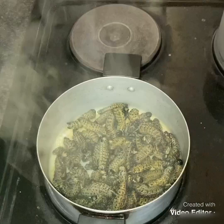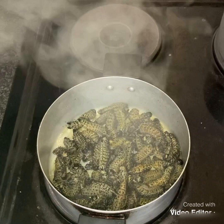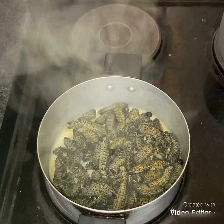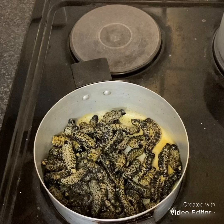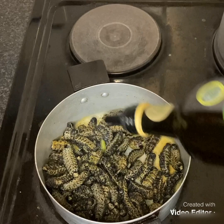After waiting 10 minutes for the water to drain or simmer away, it has now boiled. I poured in a little bit of oil — let me just add a little bit more. Okay, that's good.